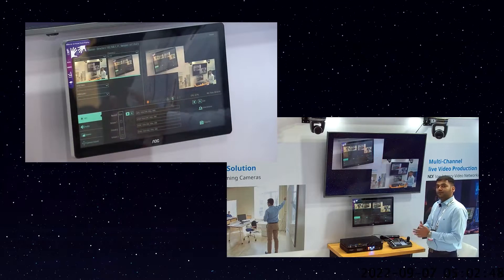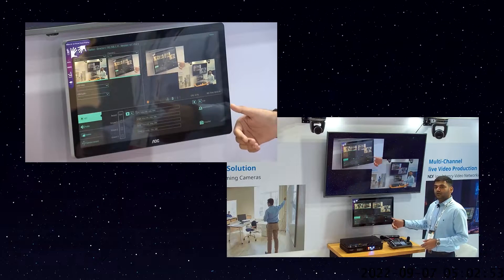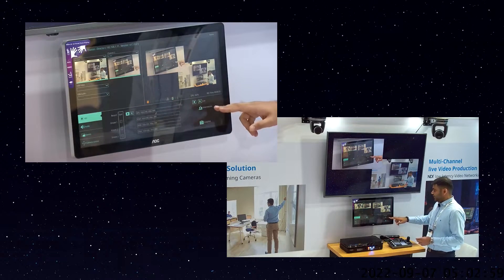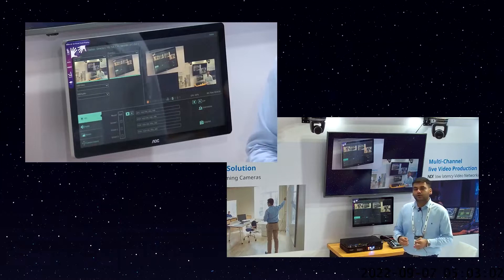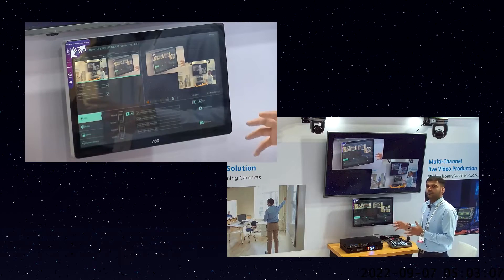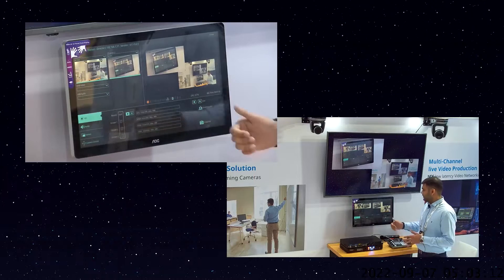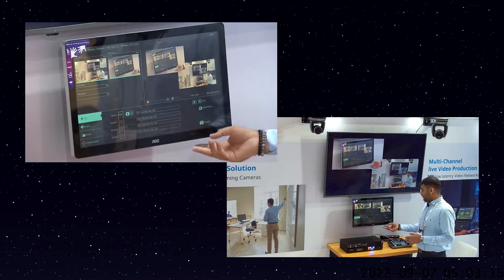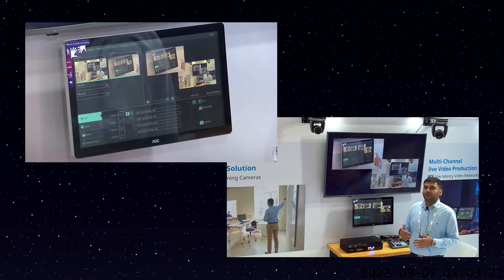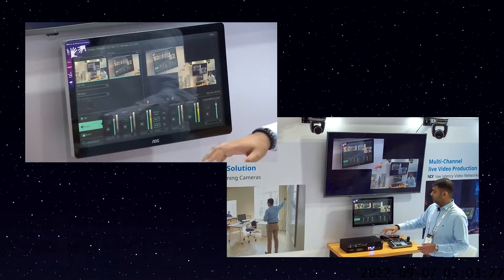LC100 also comes with an intermission feature — if something is going on and you don't want to show it, you can click the intermission button and the display will show 'We'll be right back.' Once everything is ready, you click live and you're live again. There is also a snapshot button where you can capture a snapshot image of the final view you have created.